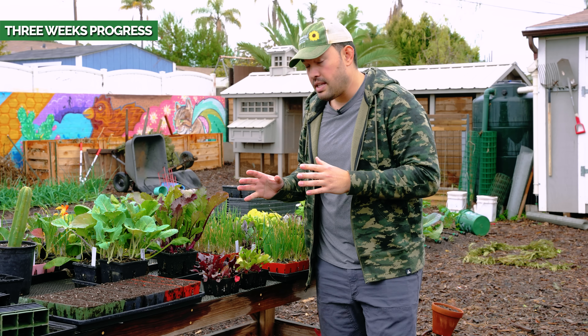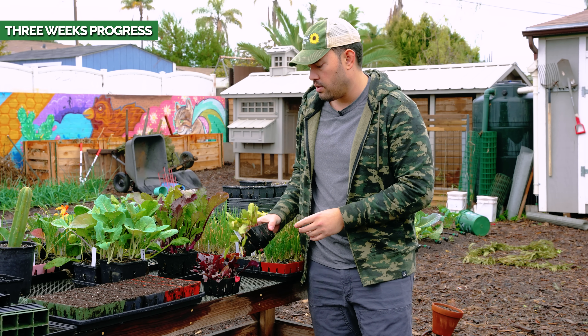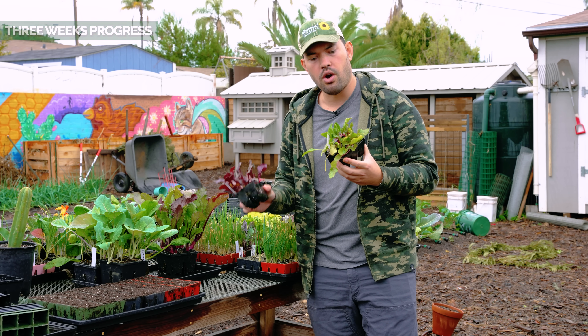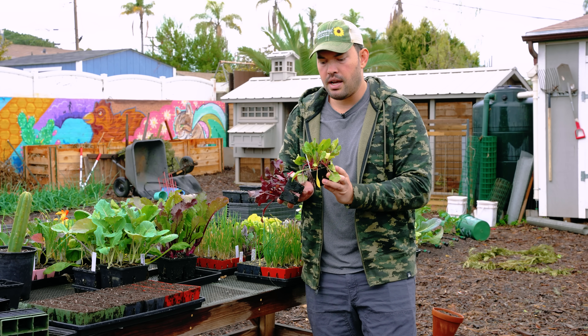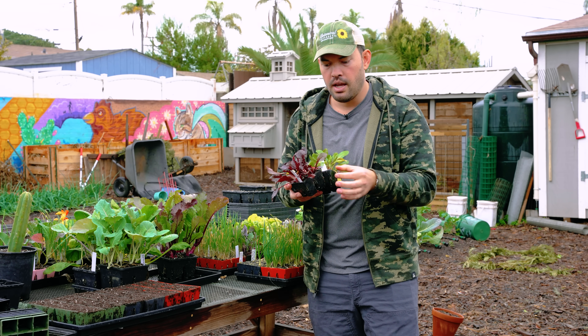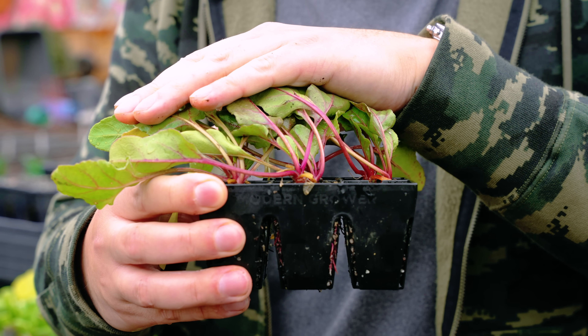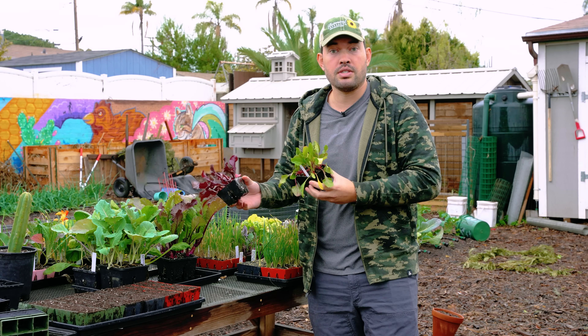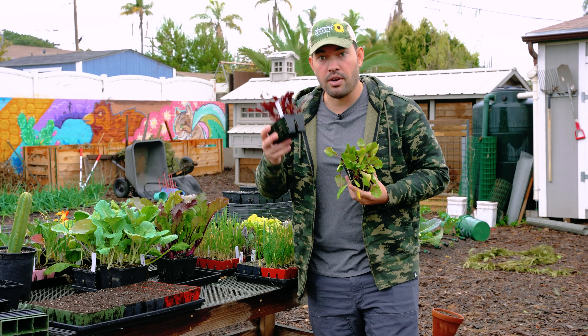It's been about a week and these beets are ready to transplant. Let's take a quick look — these are the chioggias and these are the Bull's Blood beets. Because the beet seed is a compound seed, you sometimes have more than one seedling popping up, which is actually a big benefit because you can harvest in a really unique way, as you'll see later on. Right now we need to find a good transplant spot, so let's head out to the front yard.